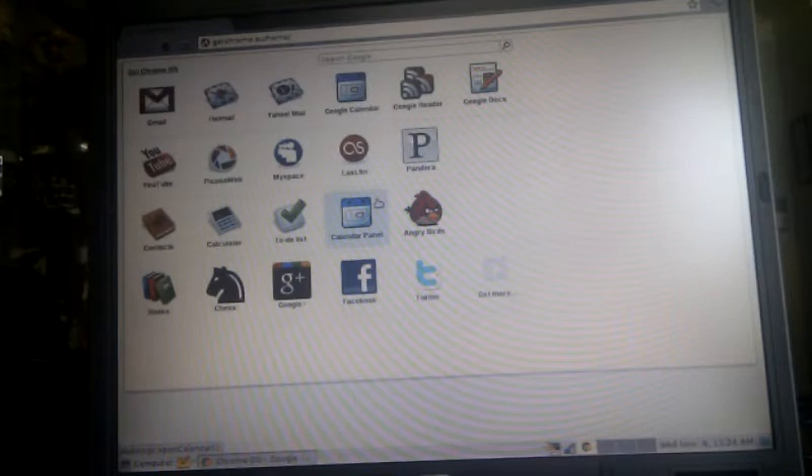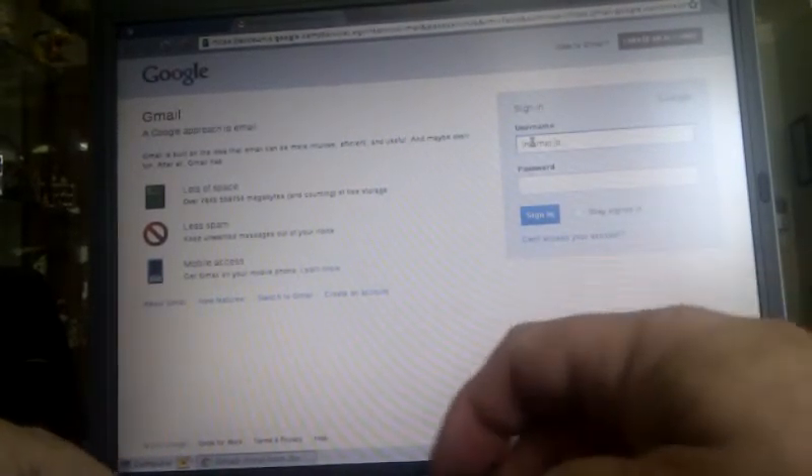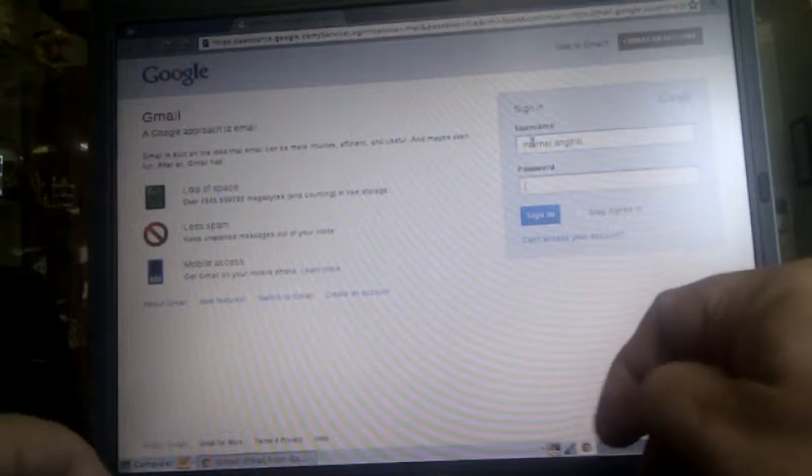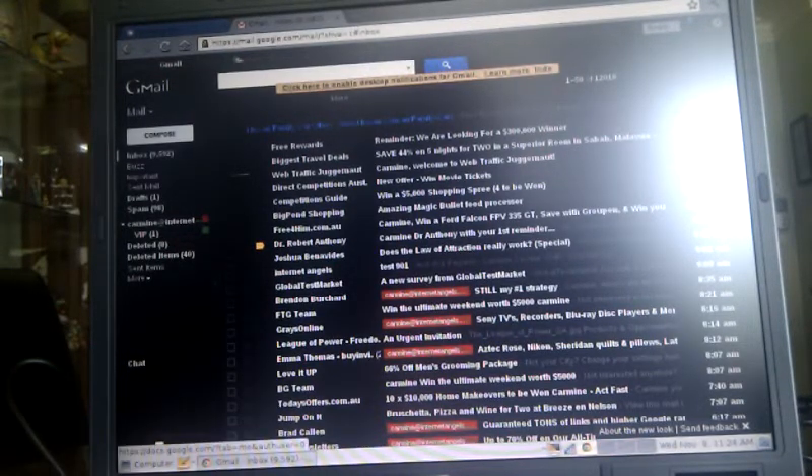Let's get into the important stuff — let's go to the internet and see how quick it is. This is wireless, we have about two bars on the signal. Let's go to Gmail. Okay, got about 9,000 emails in my inbox — there we go. That's pretty quick. Can we ask for it to be quicker? Of course we can ask, but realistically that's great.